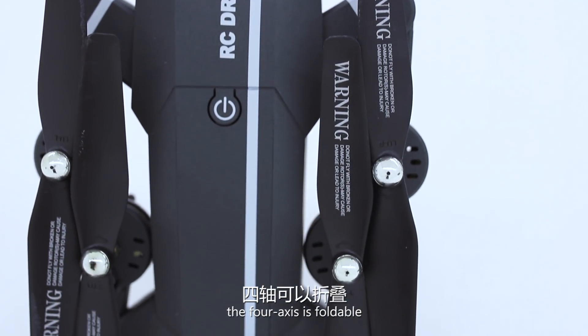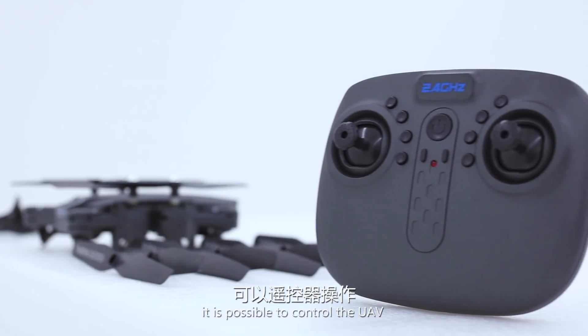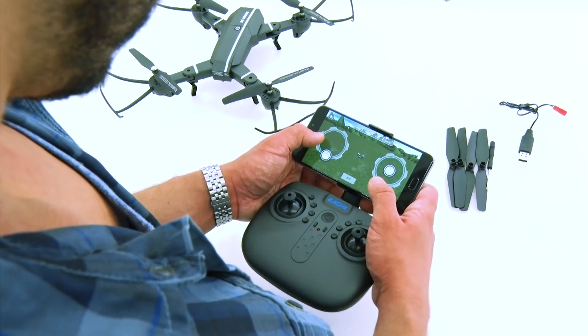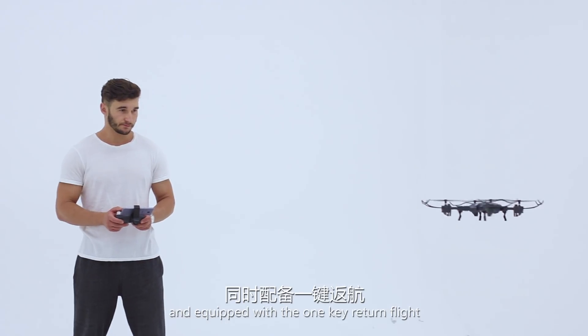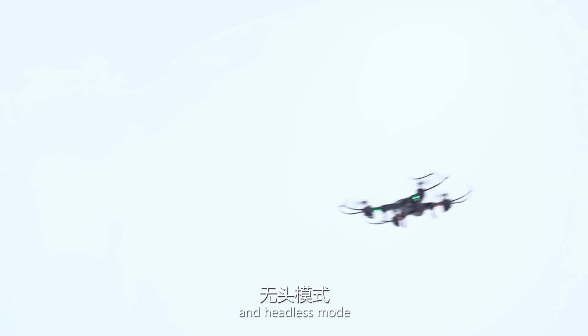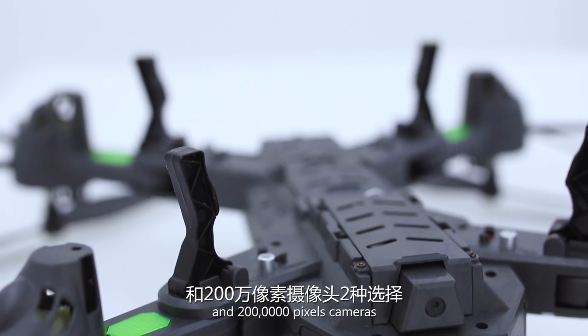It has a 900 milliampere battery and can fly for up to 13 minutes. Equipped with a remote control, it is possible to control the UAV through the remote control or your mobile phone. New functions include one-key takeoff and landing, one-key return flight, one-key rolling, and headless mode. It is also equipped with 300,000-pixel and 200,000-pixel cameras.